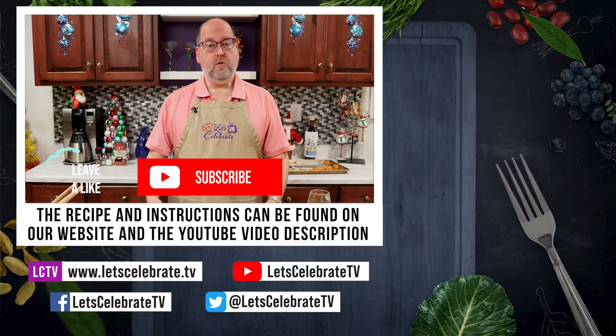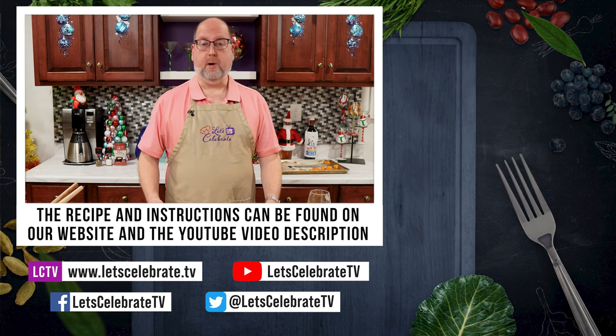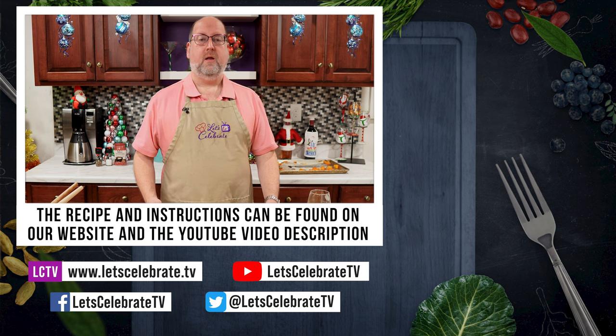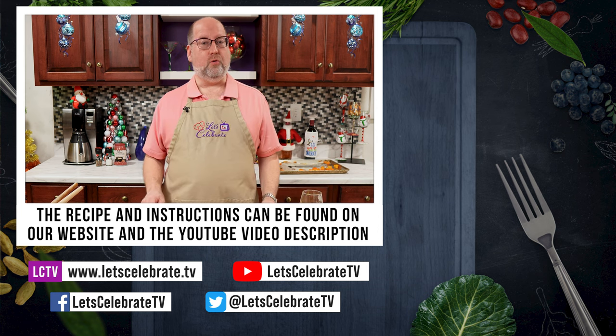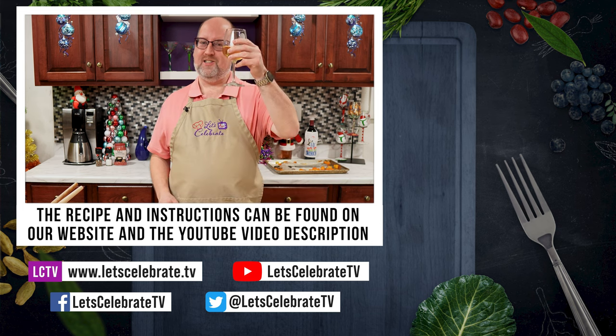All right, everyone. If you enjoyed this recipe, then hit that like button, hit that subscribe button so that we can see you in our next episode. While I go and devour this and drink my wine, I want you to watch some of these episodes over here. So until next time, everyone — cheers!